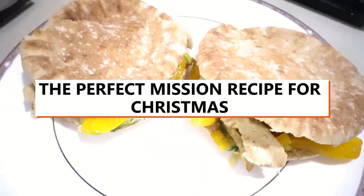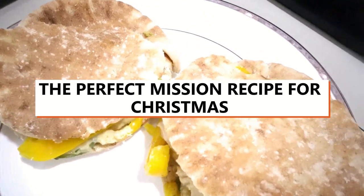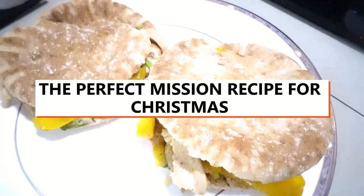Hi guys, welcome back to Cooking Mama. It's a cooking mama guys. Today, a few more days it's Christmas, and today I'm gonna show you how to make a chicken pocket pita. It's a yummy, quick and easy recipe for this coming Christmas. You could prepare this one during Christmas Eve or Christmas Day.